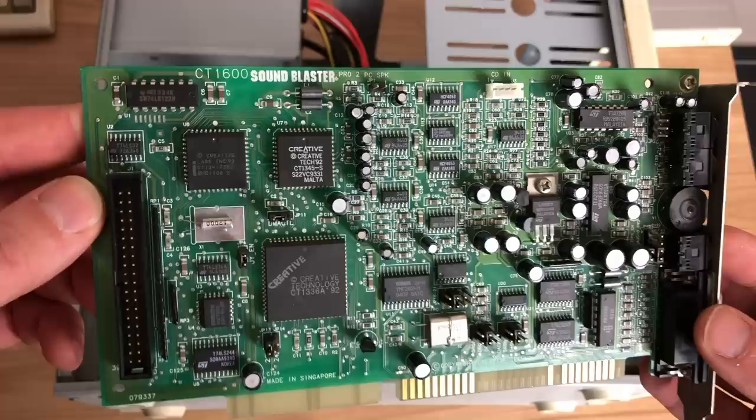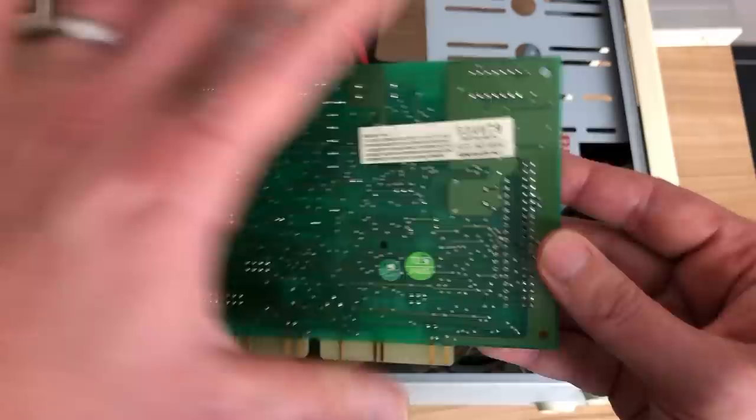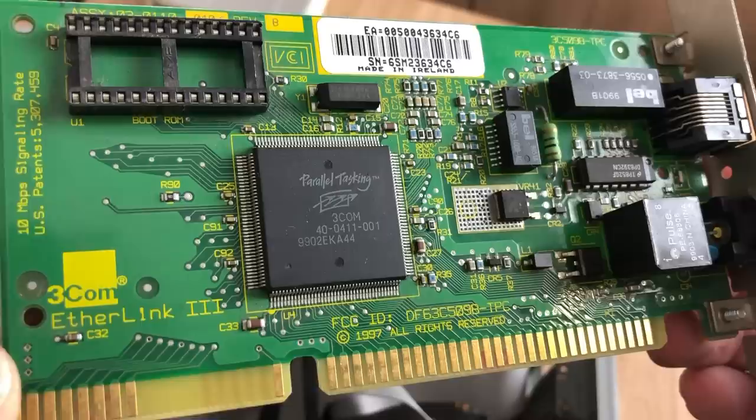Next up is the sound card — I've chosen the Sound Blaster Pro 2.0, the CT1600. I got this card for free as part of a large retro parts haul; there were boxes full of stuff and this was the first card I saw, so I was pretty psyched. It will make a great addition to the 386.